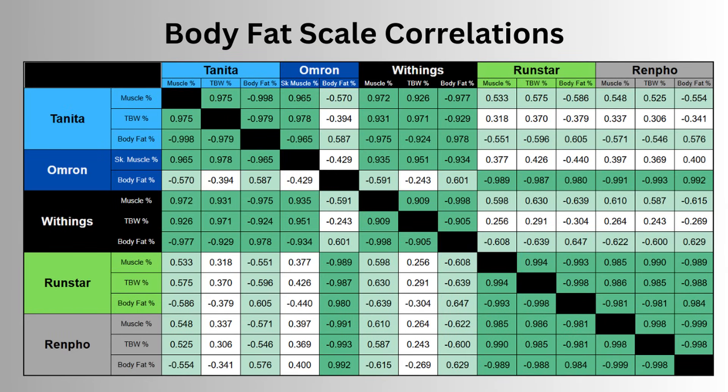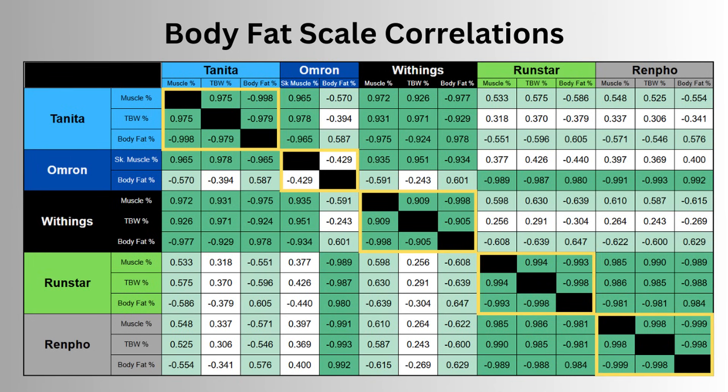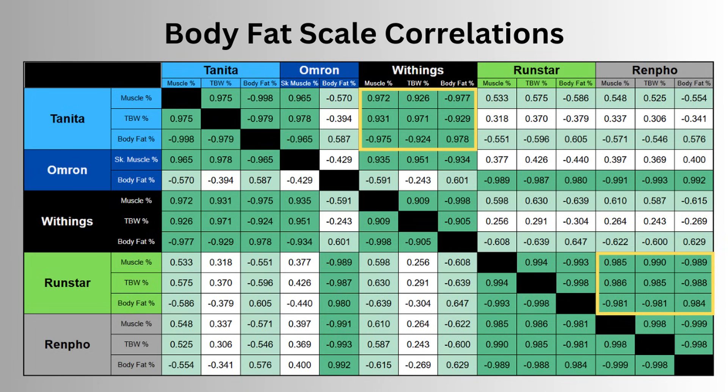We saw quite a few correlations — pairs of measurements that seem to move in sync with each other — and I've created a table based on my readings to highlight a few. A strong correlation is dark green, moderate is light green, and weak is white. The most obvious correlation would be that for the same set of scales, you'd expect a really strong relationship between muscle, water and fat. Weirdly, that's not true for Omron — there's quite a weak relationship between skeletal muscle and body fat percentage, because they seem to be using two different algorithms. Tanita and Withings are very similar, as are Runstar and Renfo, and the lowest correlations are found between the total body water from Tanita or Withings and the Runstar and Renfo scales.